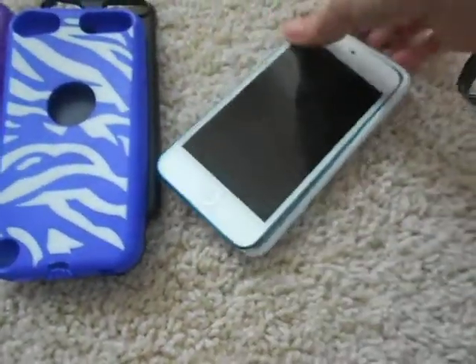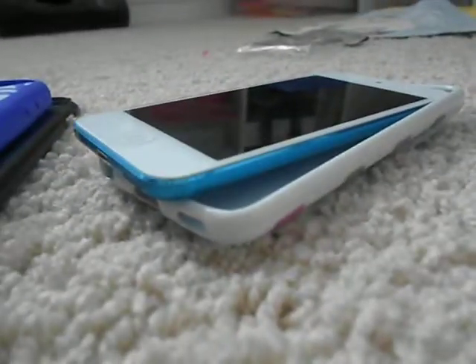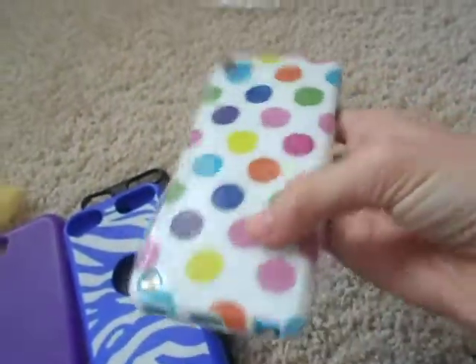I'll let you see what it looks like with the case on — oops, it's a little hard to get on. There it is from the front — makes it look all white and nice, and on the back it's colorful.